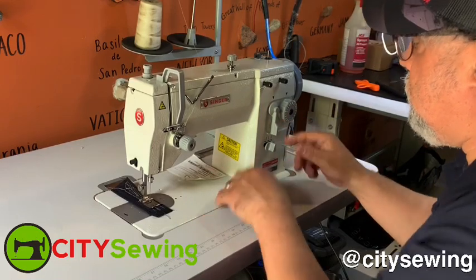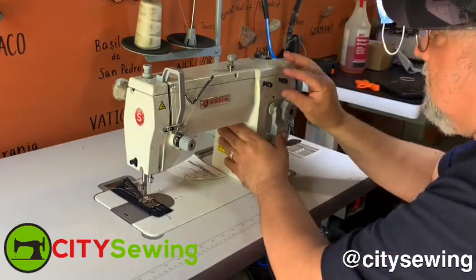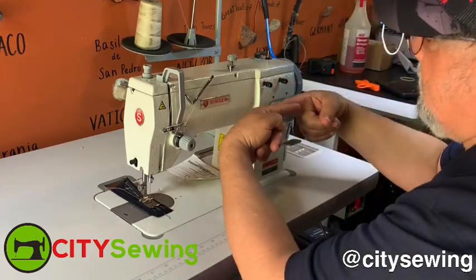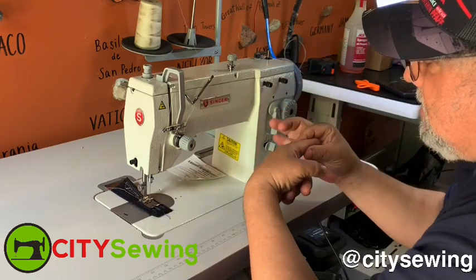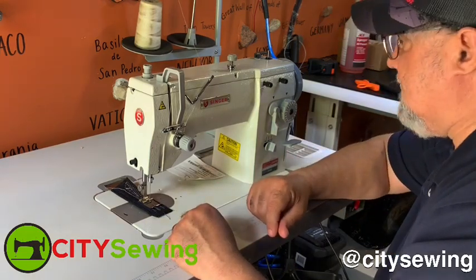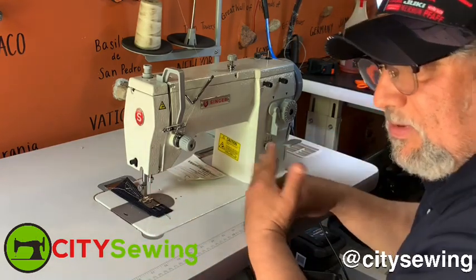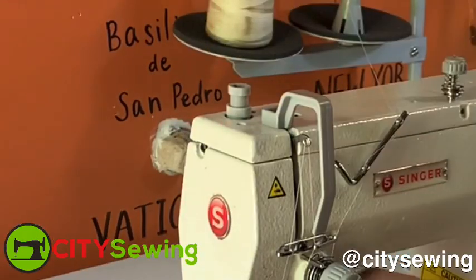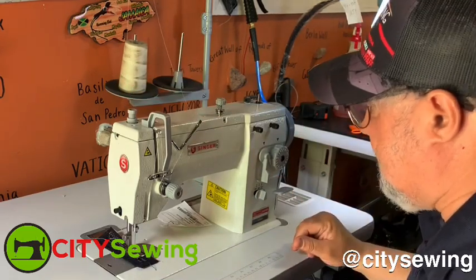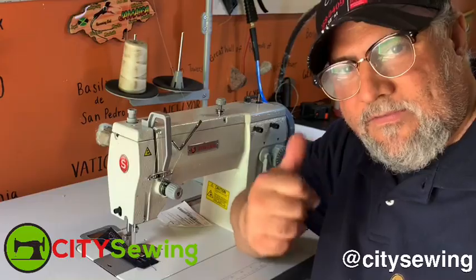If you need to move the zigzag width, loosen the screws, move the level to how wide you want it, and once you're done tighten it back with your hand — never use any tools. These are two slats on the back; just a little bit of pressure holds them together and keeps the zigzag setting for you. I think we've just covered the basics of the Singer 20U — a very simple, very nice machine. It comes with a nice table and a speed control servo motor. You can adjust the foot pressure, leave it about an inch high, and that's it. Thank you for watching — this is Robin from City Sewing New York, www.citysewing.com. Subscribe if you like the videos. Thank you for watching, bye bye!